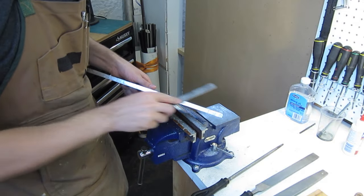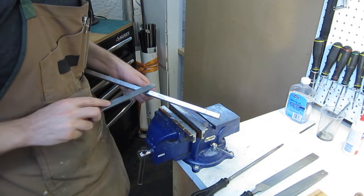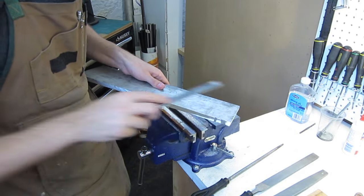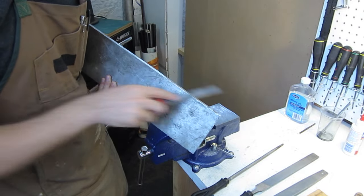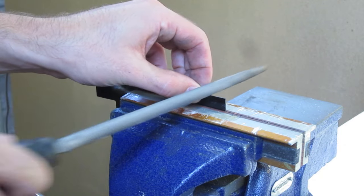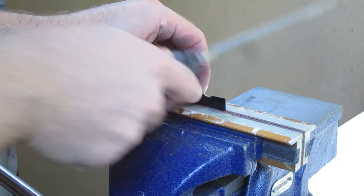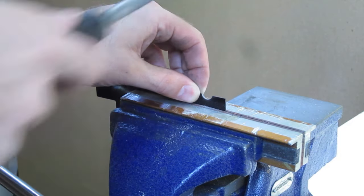In addition to rough stock removal, files are also great for deburring workpieces. The best files for deburring are smooth single cut files. Here I demonstrate the technique for deburring a workpiece quickly and easily. It's also good to remember that files aren't just useful on metal — here I'm using a round file to cut a round notch in a thin piece of G10 composite sheet.